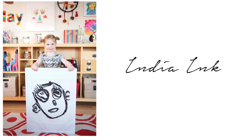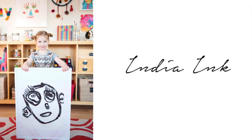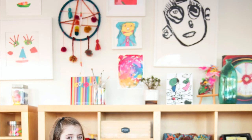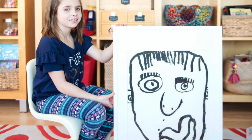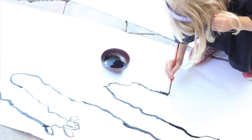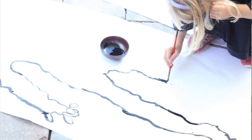The first supply I want to talk about is India Ink, available on Amazon and Michaels. This is an amazingly strong and powerful medium used to create bold lines, just like in these showstopper self-portraits behind me. Big disclaimer: India Ink is highly staining, so be sure to get outside to do this activity or get your kids dressed in their sloppiest smocks.